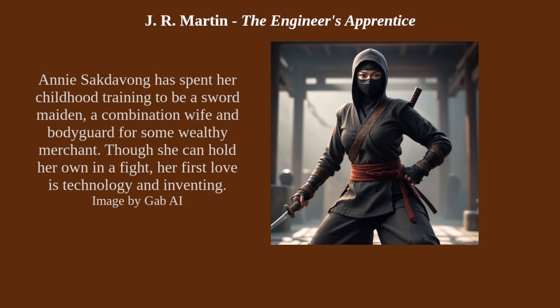The narrator, however, is his apprentice, who is named Annie Saktabong. She came to Texas with her family from Siam, which we now call Thailand. Annie is also escaping her family and her pre-programmed destiny, which was to become a sword maiden — a woman schooled in the martial arts who can fight with swords. She would become a bodyguard and usually a wife of a wealthy merchant. In Siam they could have multiple wives, and she didn't want that, nor did she want to be killing people. She wanted to invent things, especially robots and automatons — metal men, that sort of thing.